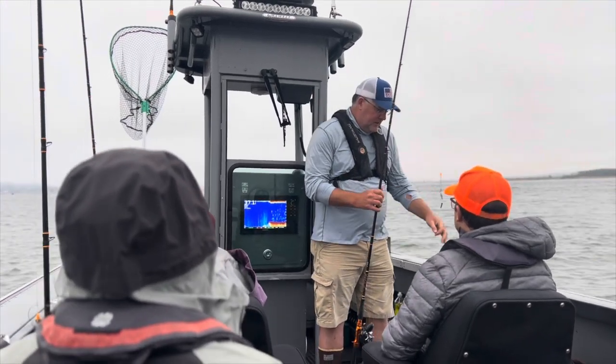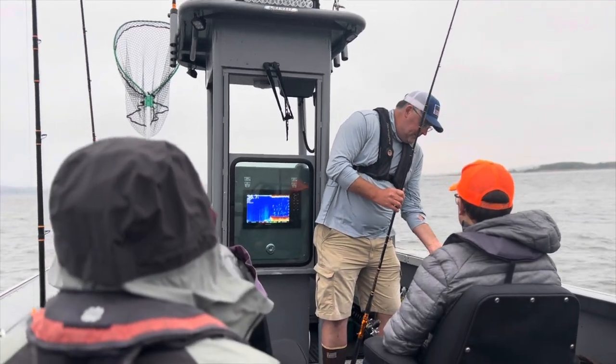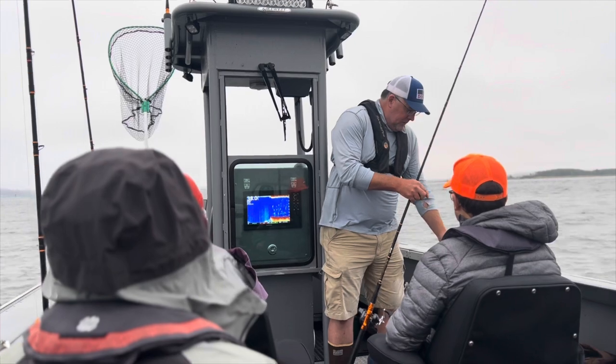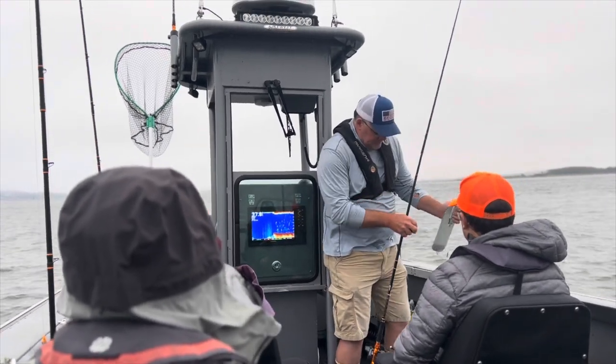We're going to start with 45 feet on these back rods. We're going to start out with a couple of anchovies out there because that seems to be more productive in the morning. Then once the day progresses, we'll switch these over to the spinners.